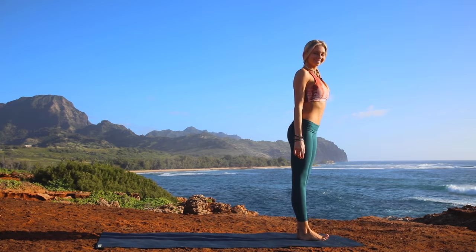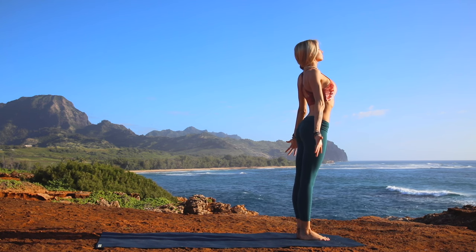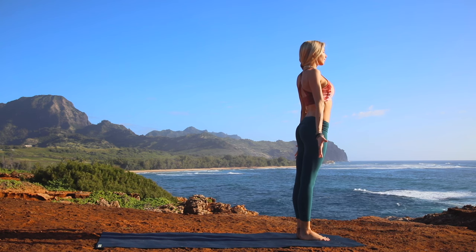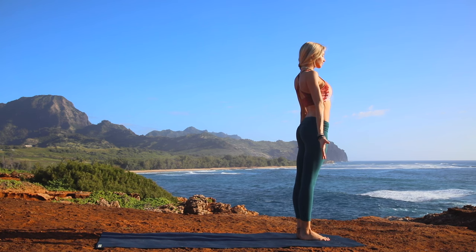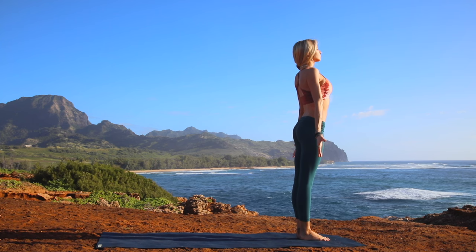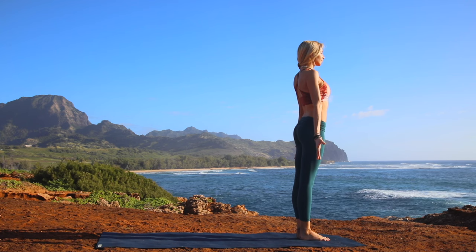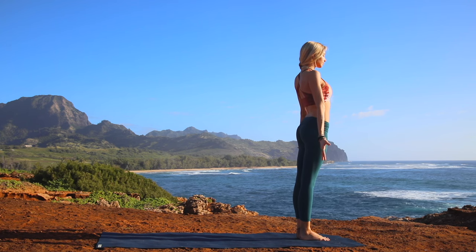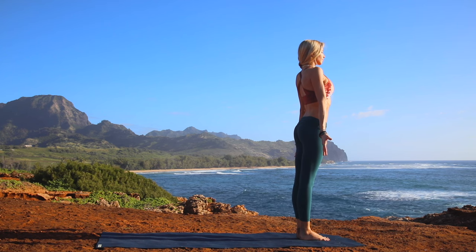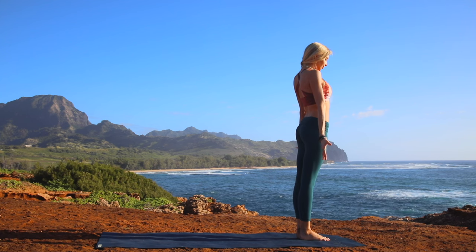We're going to begin today standing at the top of your mat with your feet together. Go ahead and open the palms of your hands to the front of your mat, closing your eyes in this mountain pose and just taking a second to connect with your breath. Taking a deep inhalation through your nose and a long exhalation, feeling the Earth underneath your toes, feeling yourself grounded and balanced on top of your mat. Inhale, and as you exhale, let go of all your worries, all your stress, and simply give yourself permission to be present right now.